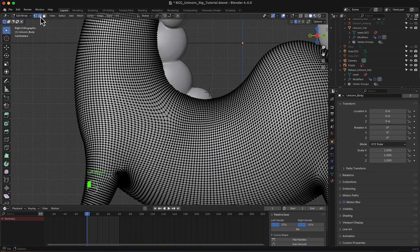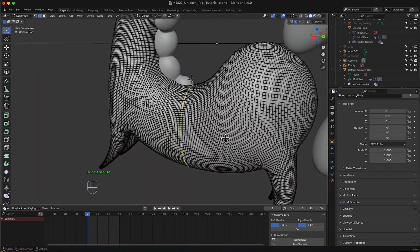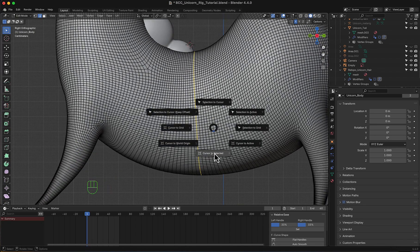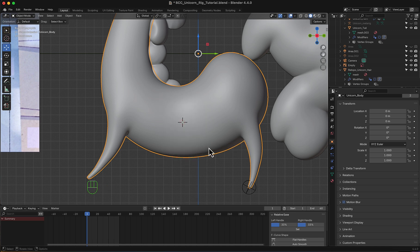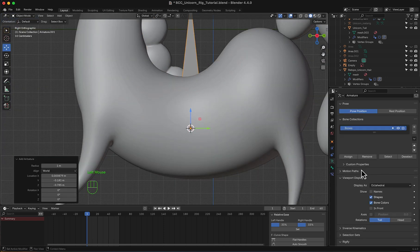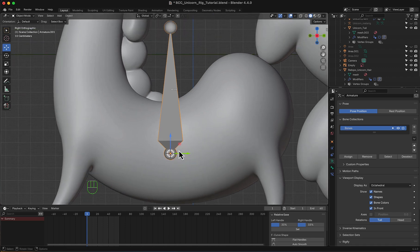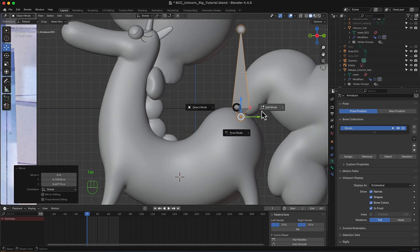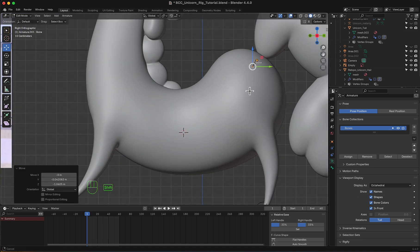We'll start by selecting the body in edit mode. I want to select this portion holding Alt, and we'll move the 3D cursor to selected. Then I will add my first bone — Add Armature, single bone. Make it always in front and display the names. Now I'm going to move it right over here, and in edit mode I'm going to scale it down. Now I'm going to start drawing and adding bones to emulate the shape of this unicorn.